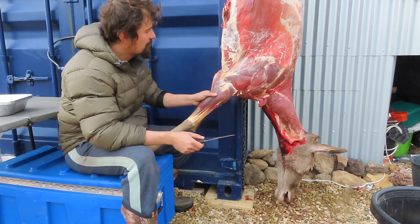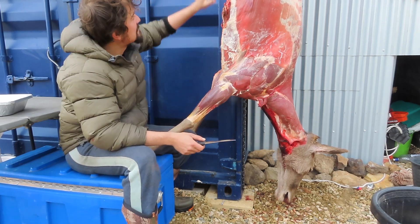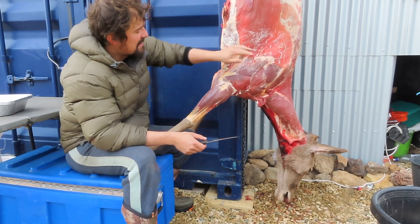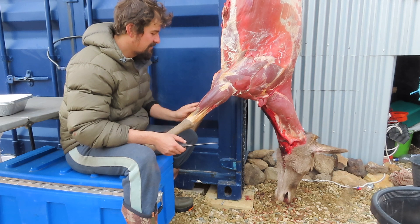All right, another cold night for it. I can really see that the carcass has just relaxed a little bit more now, which is really good. I feel like there's just a little bit of softness back in the skin, so that hanging's really had a lovely effect on it.